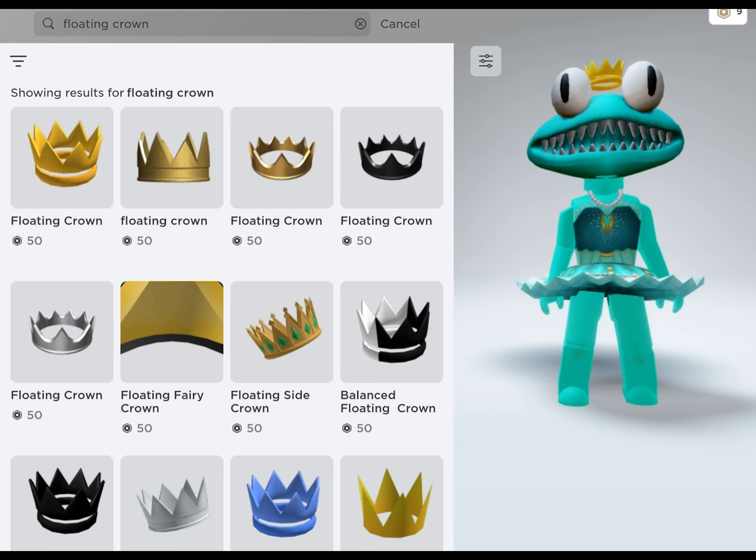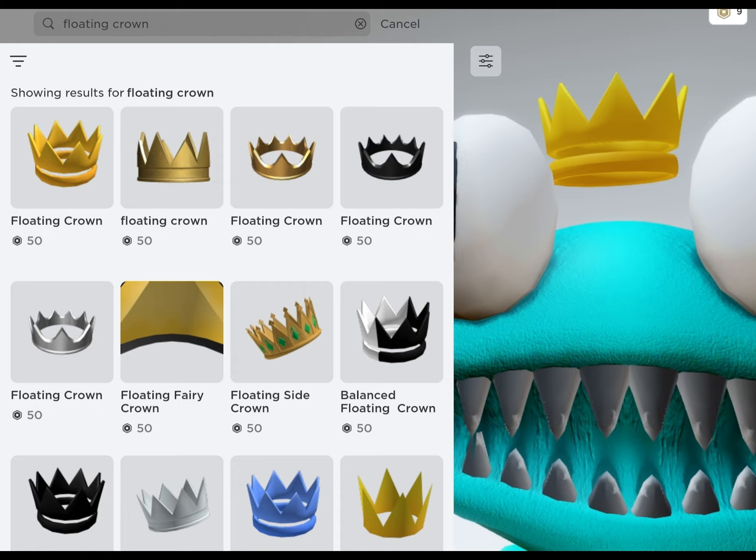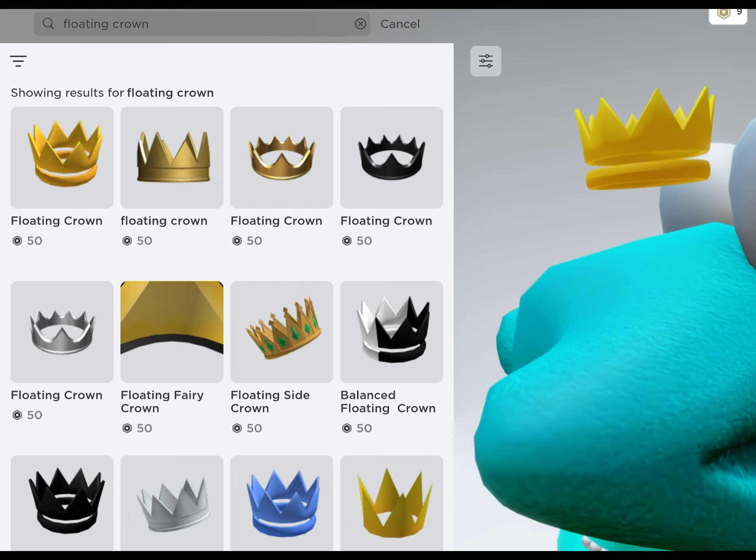And then she of course needs her crown, because slay queen! She is wearing the Floating Crown for 50 Robux. Oh, such a pretty princess.